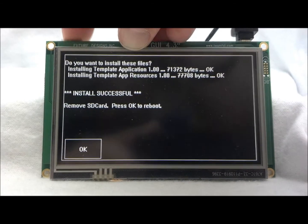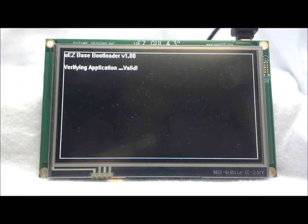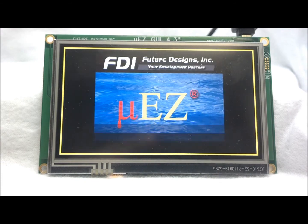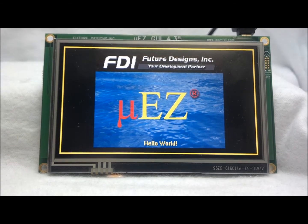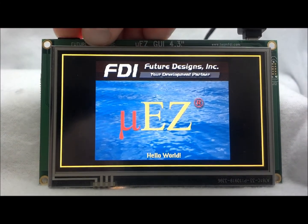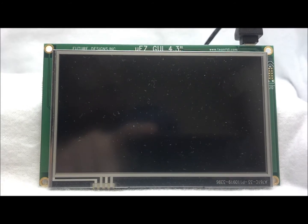Selecting yes, we will install these files. After the application is loaded, the SD card needs to be removed and pressing the OK button will restart the unit and run the application. New software can now be loaded on the unit by simply replacing the files on the SD card with the new application.